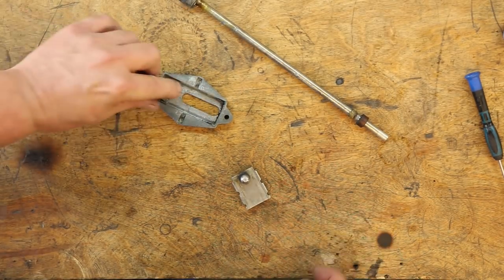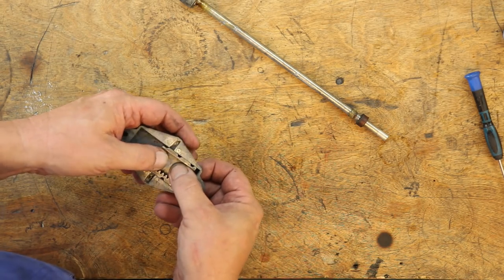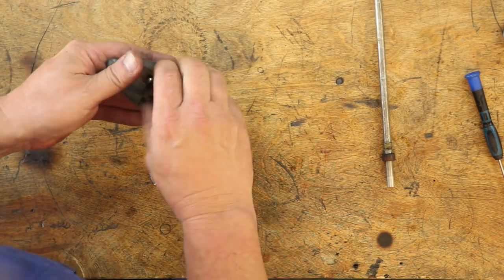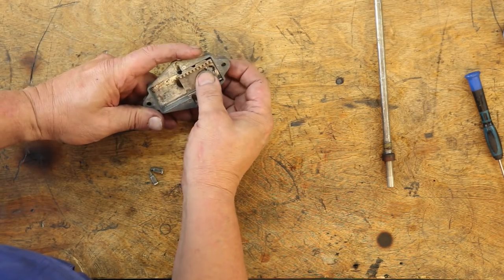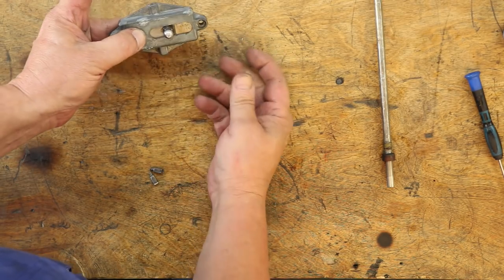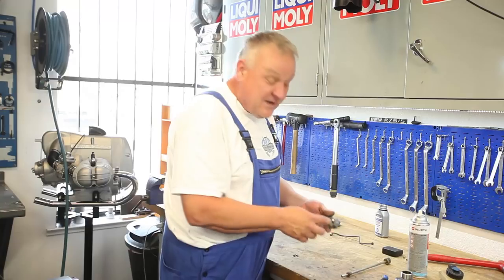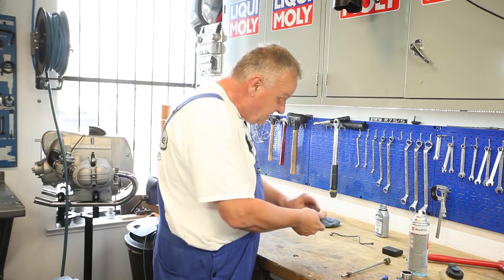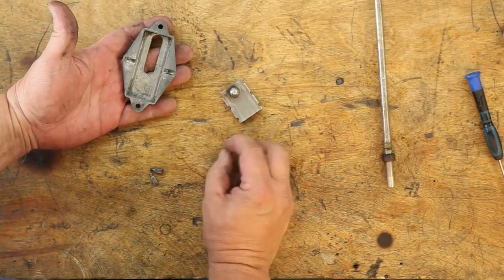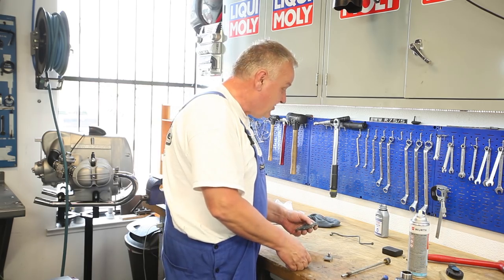Now we can get back to this steering damper mechanism, which is really pretty simple. When you turn the pinion, you're changing it from center position — which has no influence — to a position that moves the damper a little bit, and all the way it moves it more. Basically a matter of mechanical advantage based on the angle. When you have it apart, just clean it thoroughly, put some grease in there, and put it back together.